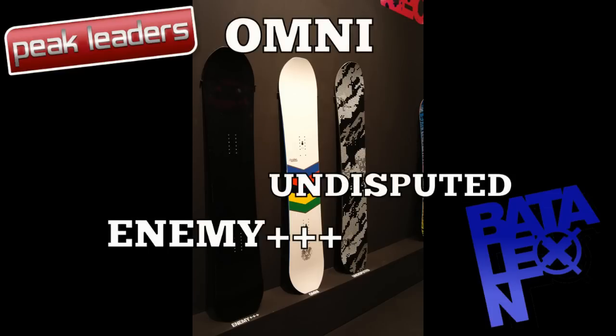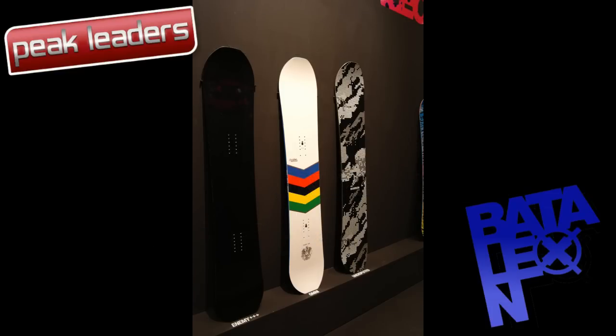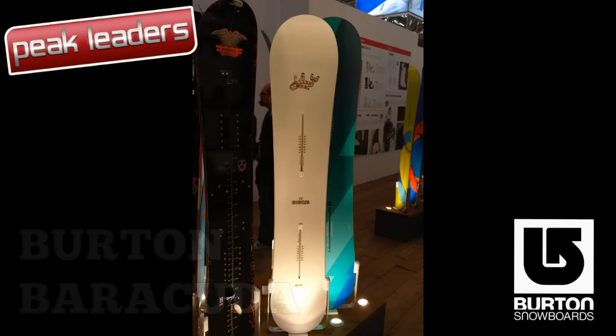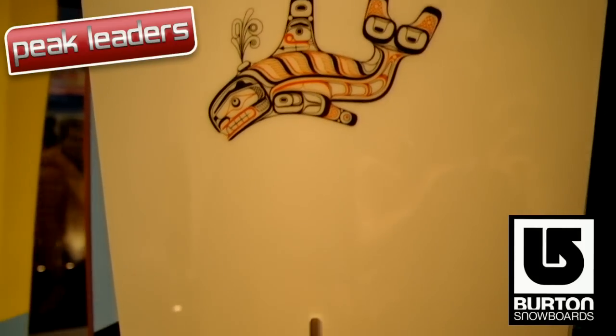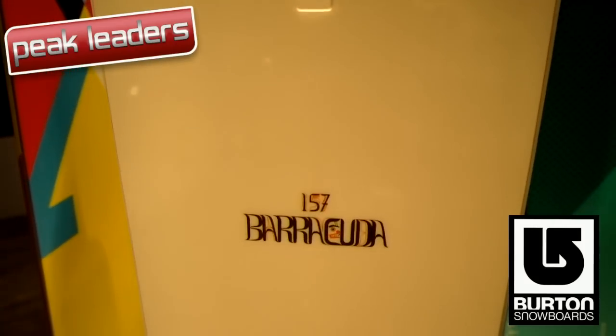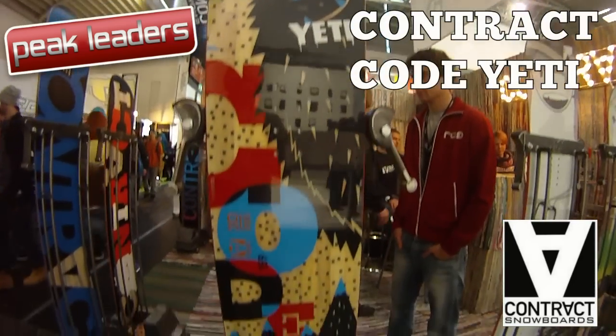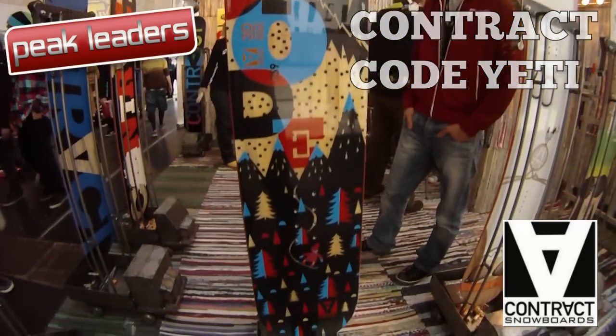Talion has extended their triple base technology into their boards' tips and tails, and introduced all-mountain TBT to the Enemy. Burton has replaced the Supermodel and Malolo with the Barracuda, featuring a tapered shape in their Flying V profile. Contect Snowboards has introduced their snake technology to a tapered powder shape in their new Yeti Code.